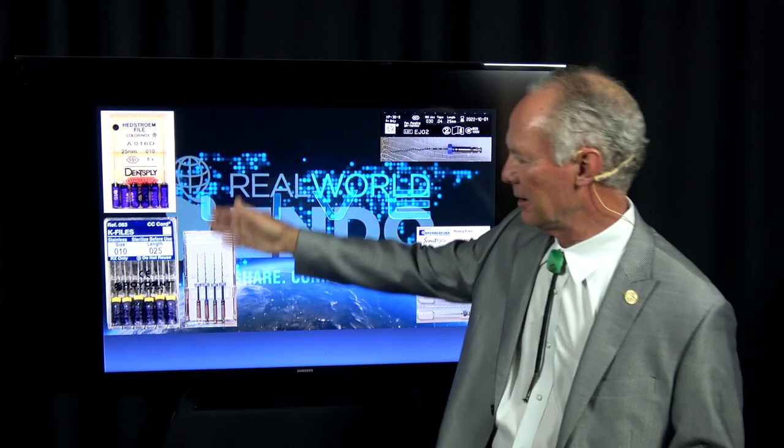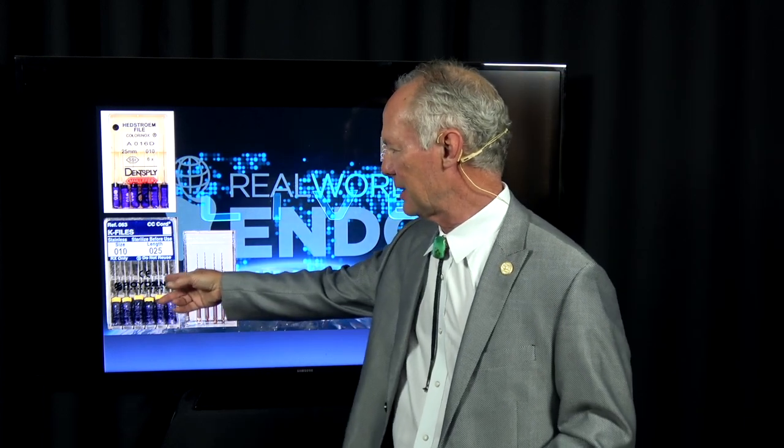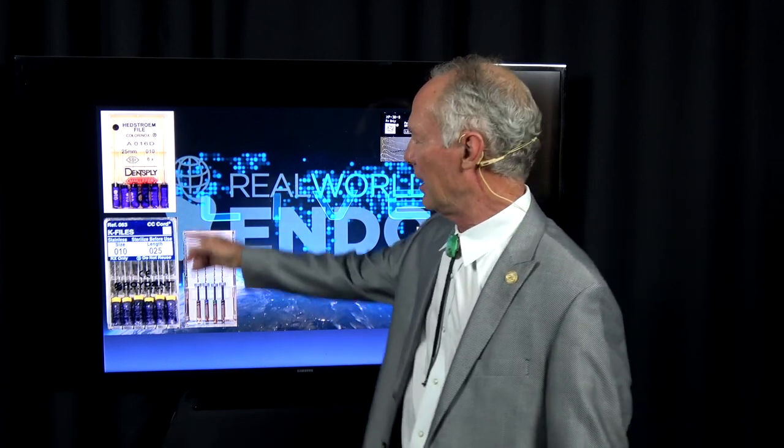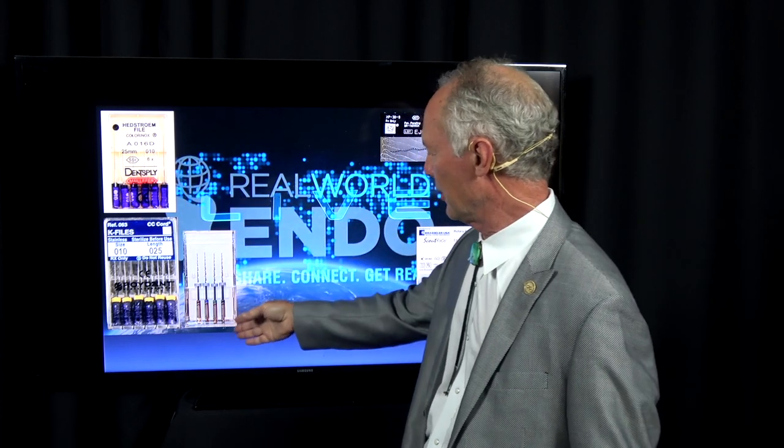This is the real-world endo system that I use. I personally don't use K-files — I put them on here because a lot of endodontists use K-files — but I use Hedstrom number 10s and the rotary instruments.